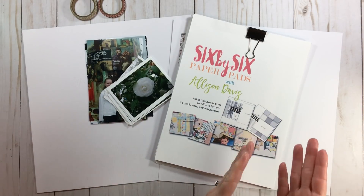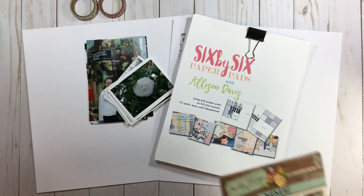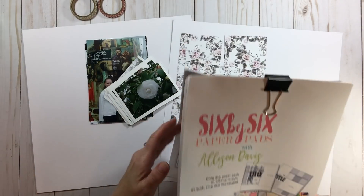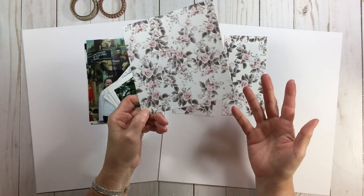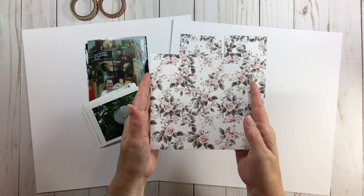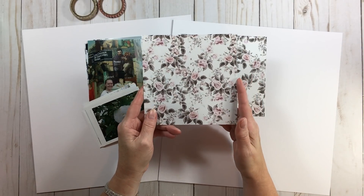We're going to continue with Allison's concept of teaching us what we can do with these little paper pads. If you don't have 6x6 paper pads, don't worry - you can do the same thing with any piece of paper, just playing around with the sizes. We usually all have them in abundance. We first talked about using 6x6 papers as-is, then cutting them into smaller squares. Definitely look into Allison's class for more on those two concepts.